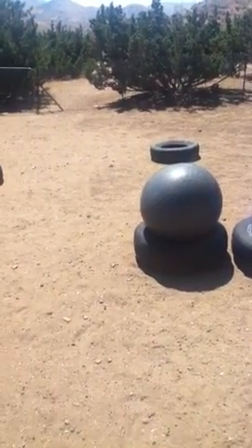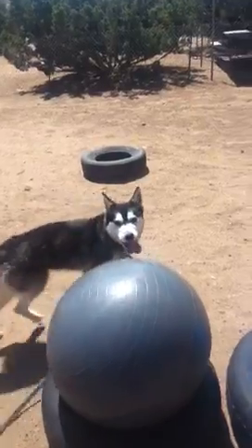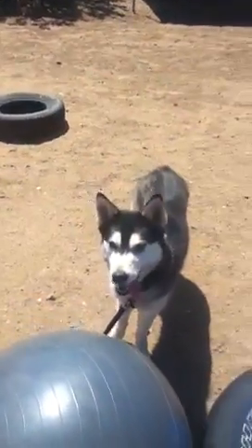If you're teaching the directionals to your dog from scratch, it would be the same way you would teach a verbal command. You would just take a piece of food and lure your dog around the ball.